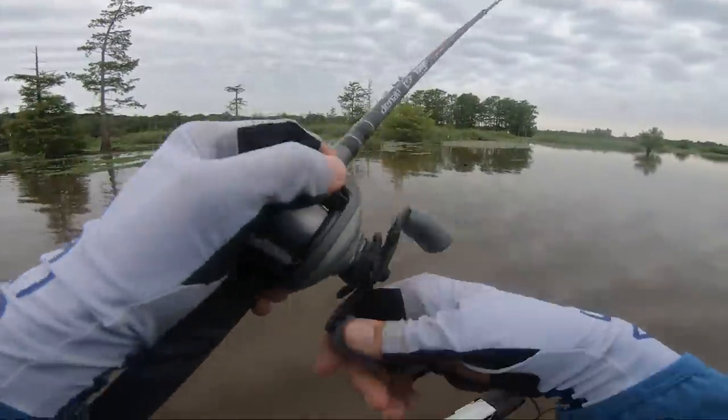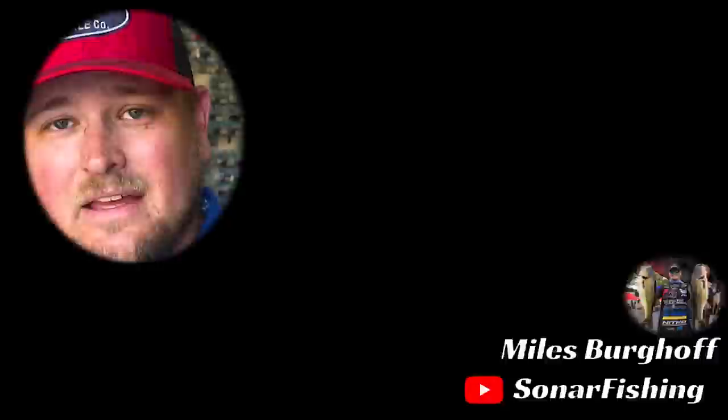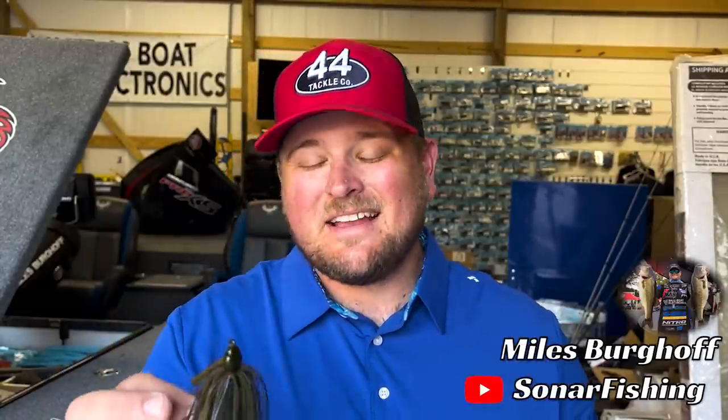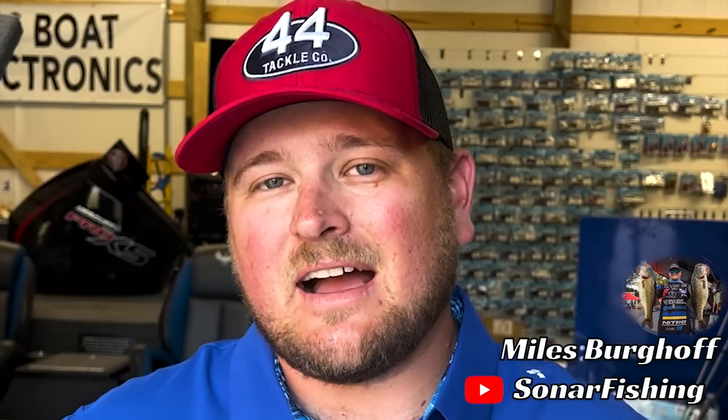The reason why a swim jig is so effective this time of year is, number one, you can fish it just about anywhere — in any type of cover: vegetation, lay downs, bushes, around stumps, and especially around docks. Docks are probably my number one favorite scenario for fishing a swim jig, especially this time of year, because docks are the perfect cover for fish in all phases of the spawn. You can catch fish on the ends of the docks that are pre-spawn, post-spawn, and fry guarders, or you can skip it underneath the walkways closer to the shoreline where those fish are actually spawning on the bed.